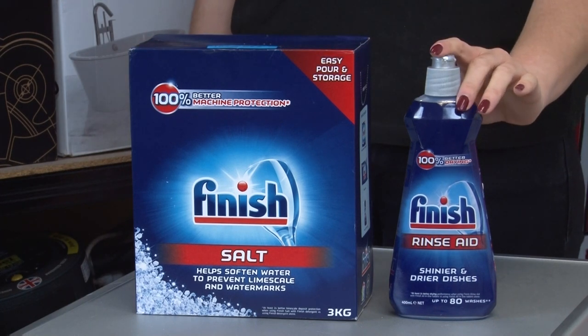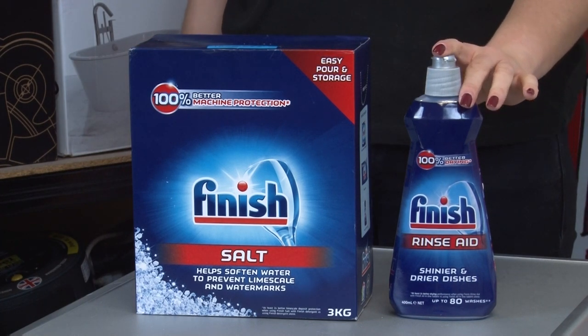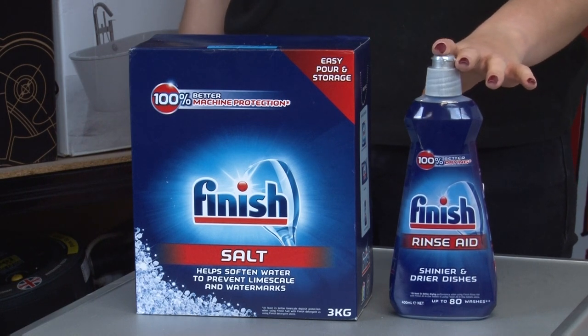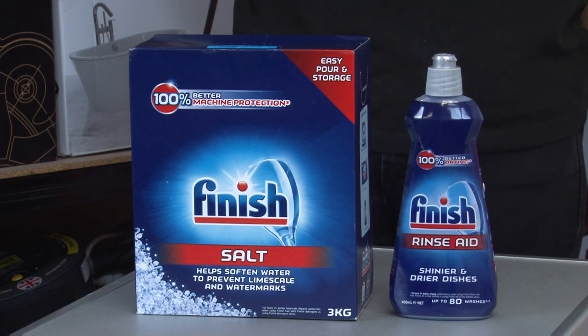Rinse aid is also helpful in giving your dishes and glassware that sparkle, as it breaks up the surface tension of the water so it slides off items more easily. Finish is well known for their dishwasher range, so it's worth giving their rinse aid a try.